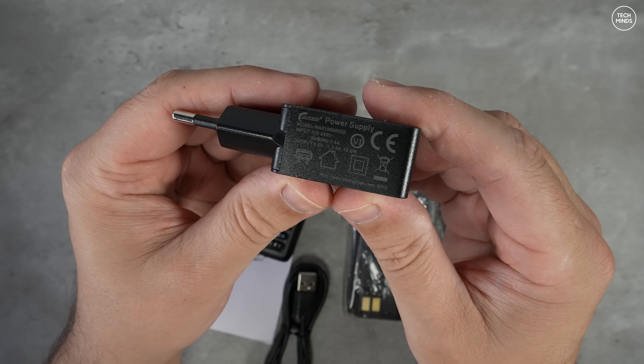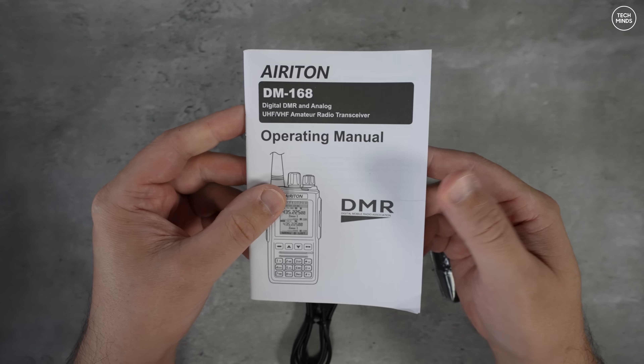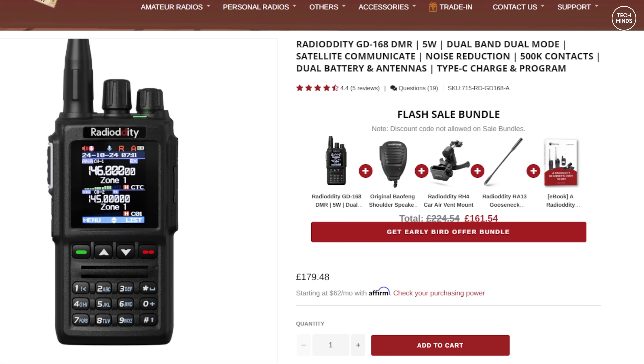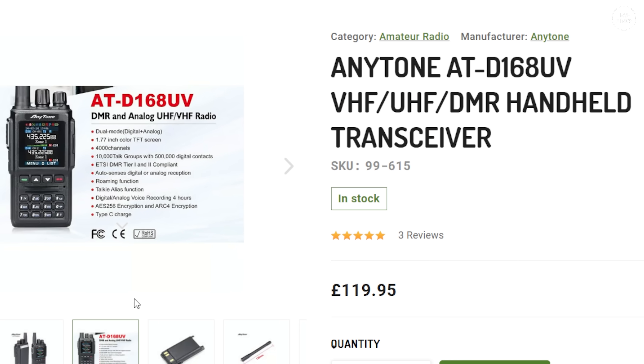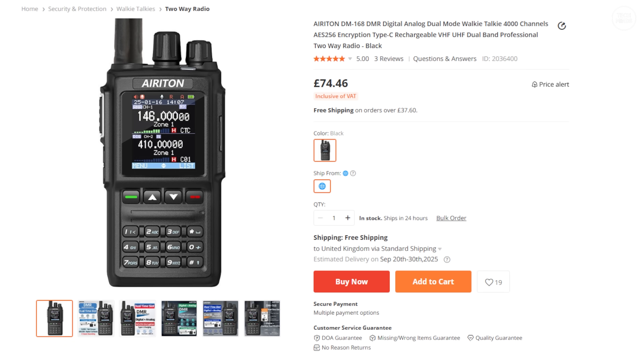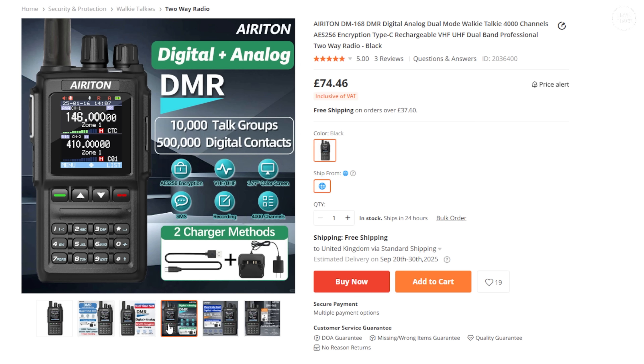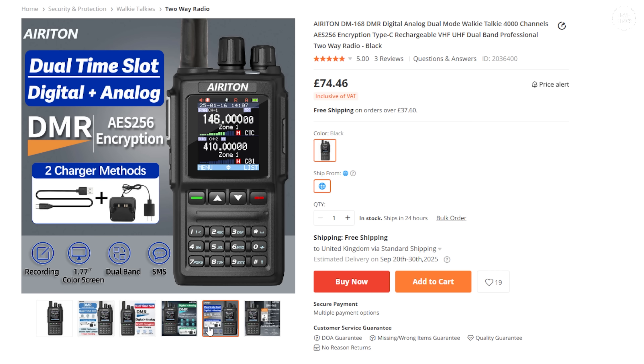The version of this radio I showed you before was the Radio Oddity GD168, which retails at around £179. This radio is also sold as an Anytone 80 D168UV, currently on sale for around £119. However this version, the Areton DM168UV, is being sold for around £75 and even cheaper if you use the coupon code in the video description.